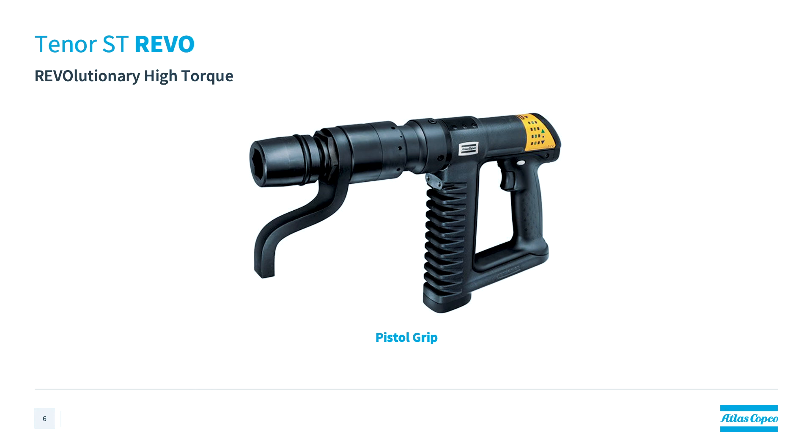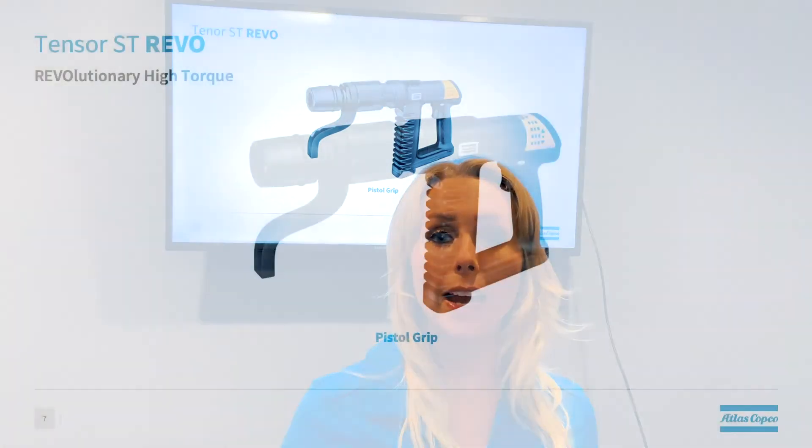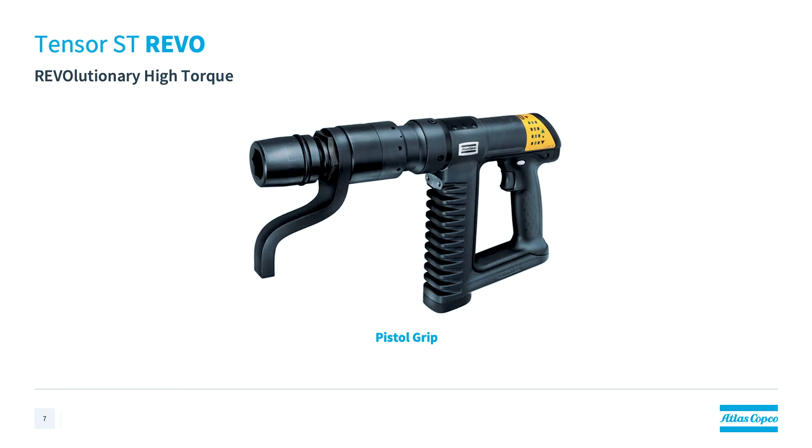Expanding on the list of applications for which the Tensor ST tool is perfect, we need to talk about the Tensor ST Rebo tool. Because it is a very high torque tool and available in only one configuration — the pistol grip — many people seem to categorize the Tensor Rebo all on its own, but it's actually an extension of the ST line. It utilizes the same controller platform and maintains the same level of safety critical accuracy as its counterpart Tensor ST tools. It has an exceptional torque range from 60 Nm up to 8,000 Nm.